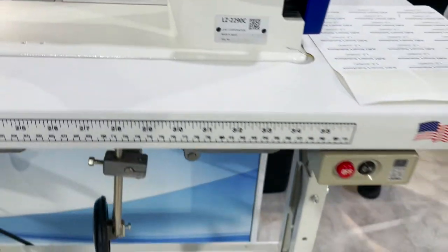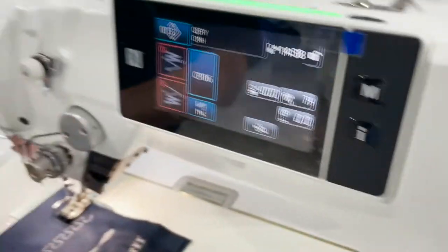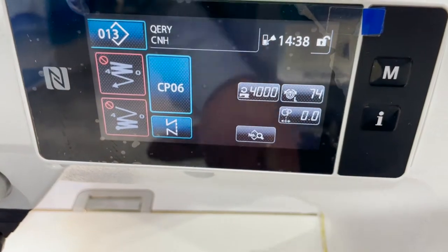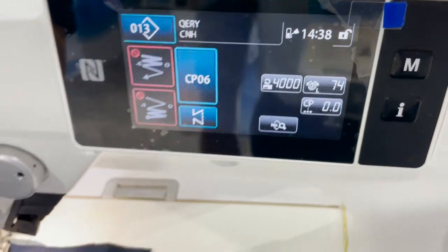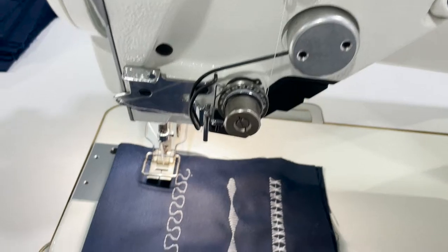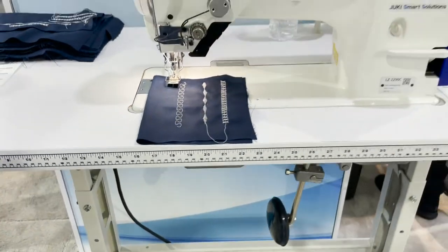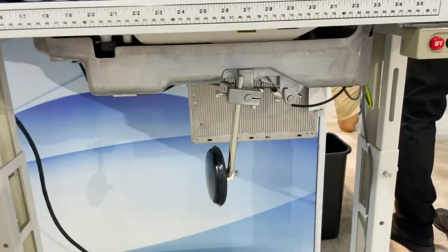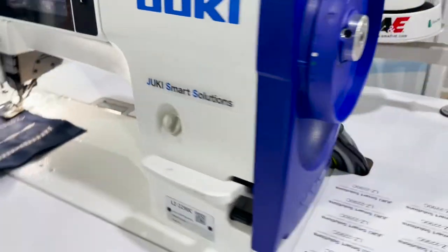It's the Juki LZ2290C. Direct drive. Computerized. Automatic bobbin winder here. A control panel here. And you could change the pattern. Automatic tension for different types of stitching. And computerized — another beautiful machine from Juki, the 2290C.